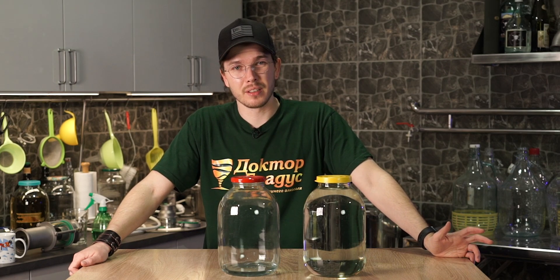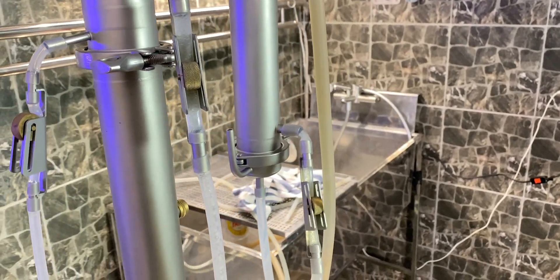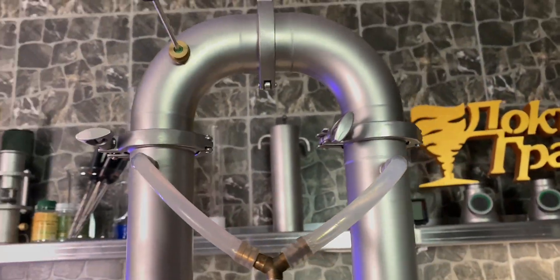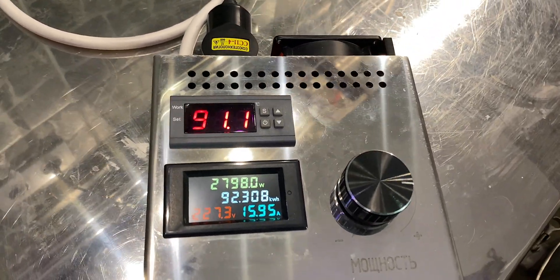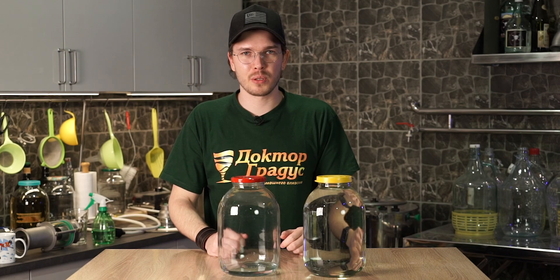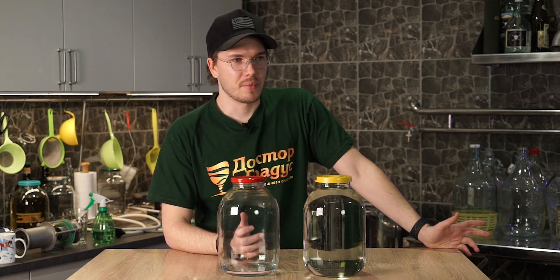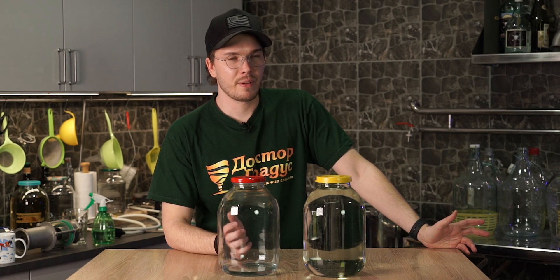I would not really recommend this distiller for beginners because it's a tricky distiller. There are a lot of things you have to regulate and take care of — for example, water temperature, water flow rate, the power — and if something is changing, the whole process is changing. It's not easy for beginners. It's better to look for liquid management, vapor management, or CCVM like Jesse's using in his videos. It's absolutely fine and you're able to easily regulate it just like vapor or liquid management.